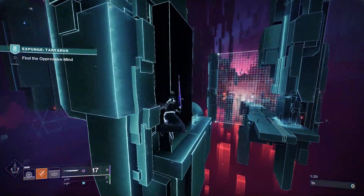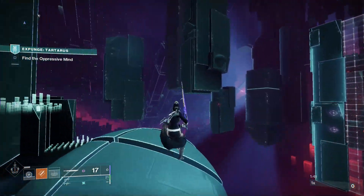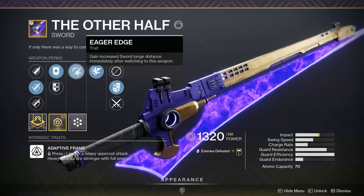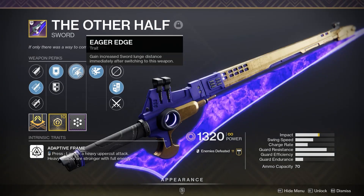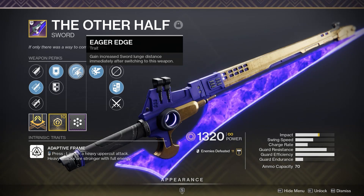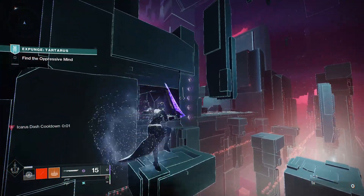Today we are going to be taking a look at the new form of sword skating inside of Destiny 2, released with the 30th anniversary update. This new sword skating takes advantage of a new perk called Eager Edge, which increases sword lunge distance immediately after switching to it — basically turning whatever sword it is into Lament on Steroids.